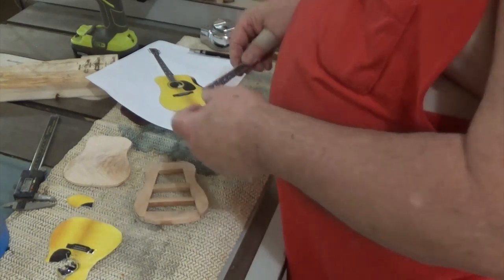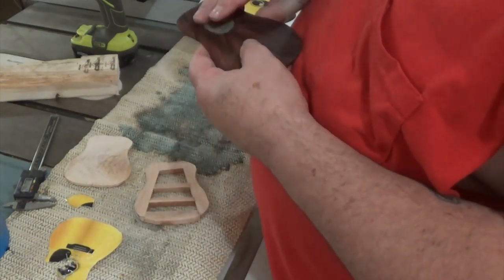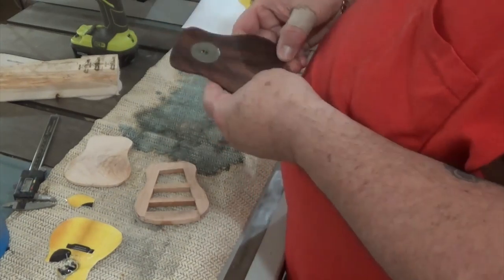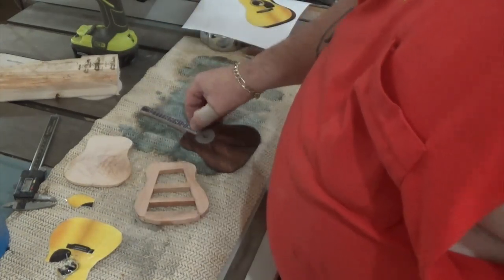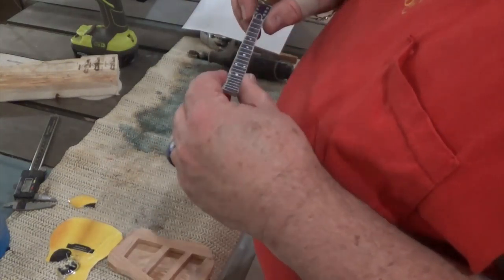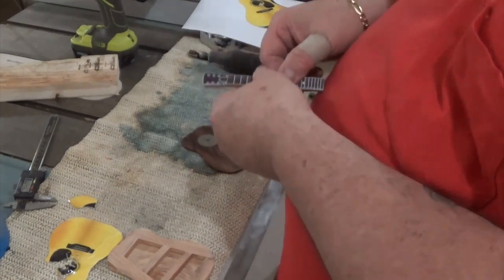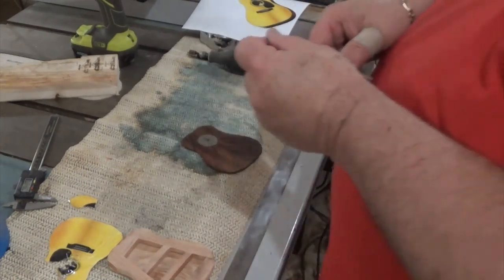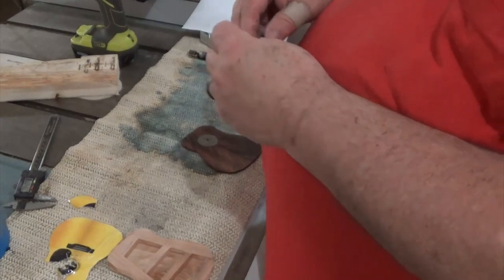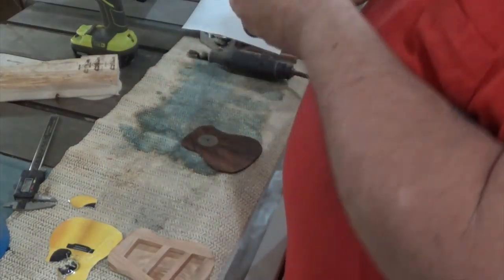I've been out here all day and it's quitting time. Even though this is 500 epoxy, I'm gonna let this set up a good 24 hours before I run it through the sander. That's gonna be pretty. So Fatboy, what are you gonna use for strings and tuning pegs? You're just gonna have to wait and see. I got some stuff — I'm gonna make it so fun, y'all. It'll make Sophie proud, I guarantee it.